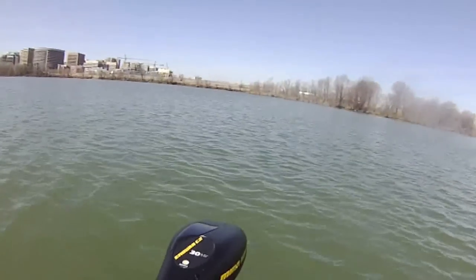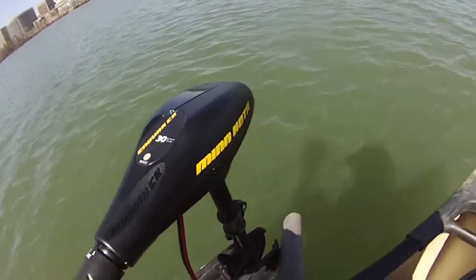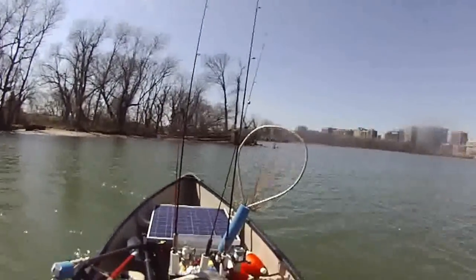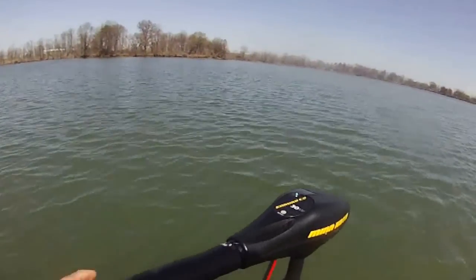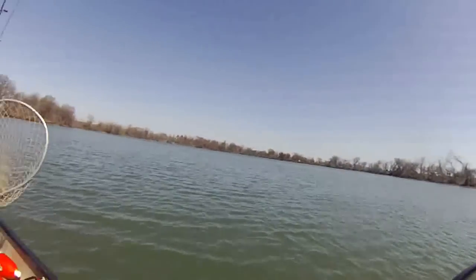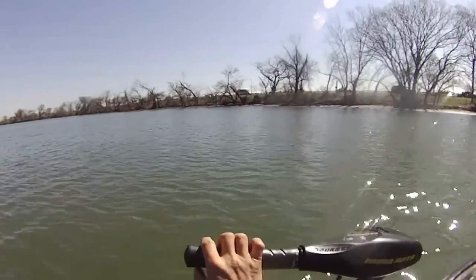Yeah, it's going! I'm doing reverse right now — you can see the blade turning, taking me away from the shore very quickly. Beautiful motor, it's a Minn Kota Endura C2, very nice. Now let's move forward.